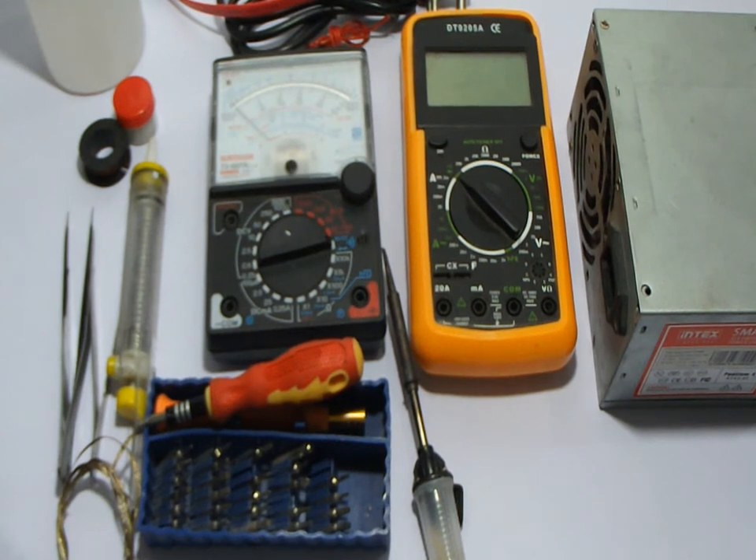Hello everybody, today we are showing you the tools needed to open your computer repair shop, or the tools needed to repair your own computer. So let's begin with that.